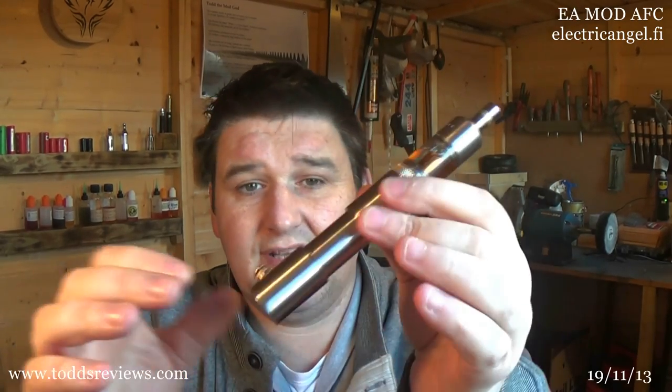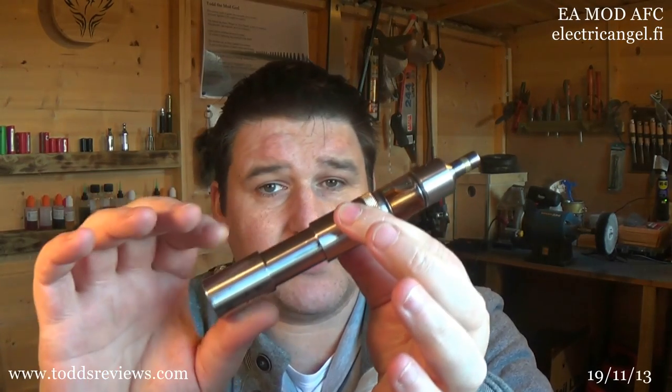All stainless steel and brass. Unless I'm mistaken, which I usually am, this will be 24mm in diameter. Now, this can run from 18350 straight through to 18650, all with a kick. You can kick it the whole way through. The standard tube that's in here will accommodate everything up to an 18650 or an 18500 with a kick.